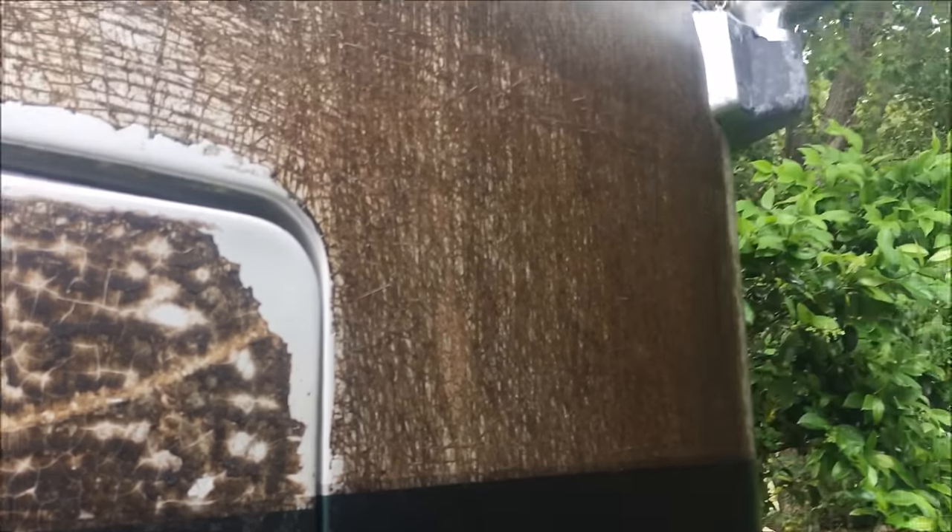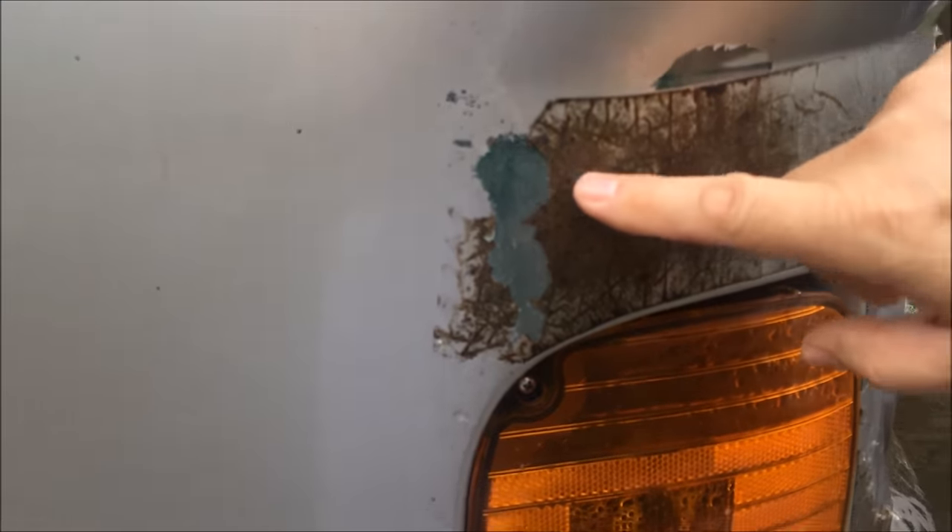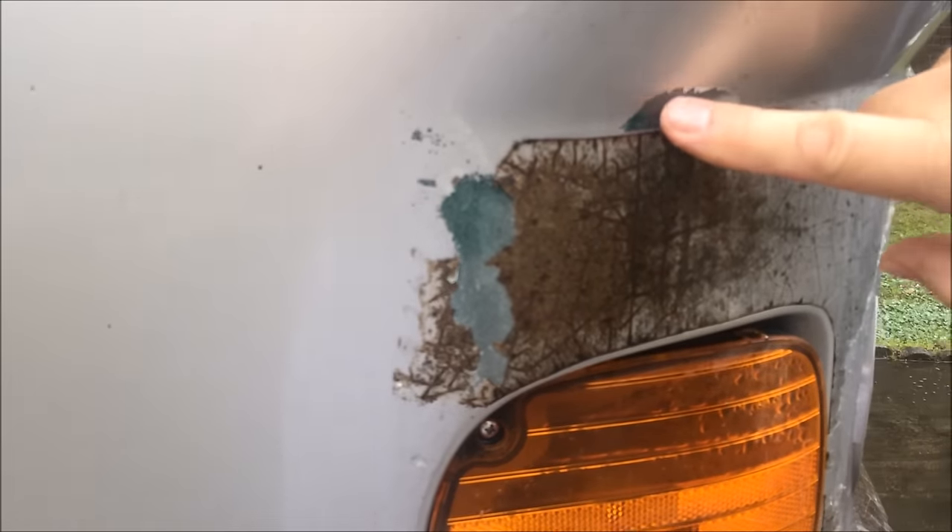I was just about to give up and finally came across one article out of all the many that I read. You can see here where I was trying to use a heat gun — you've got to be careful because it would bubble the paint underneath, like it did over on this section here. It got so bad right down here that it started to go through another layer of paint, causing the bubble right there.